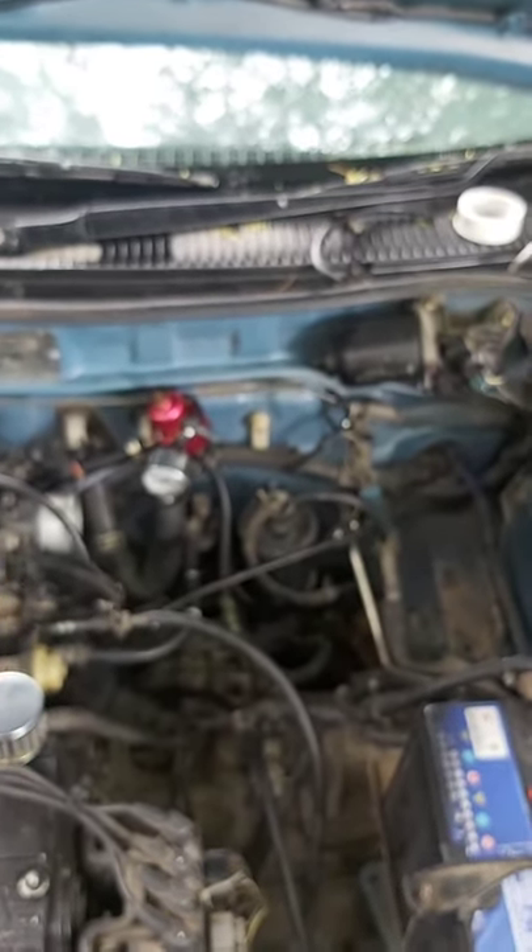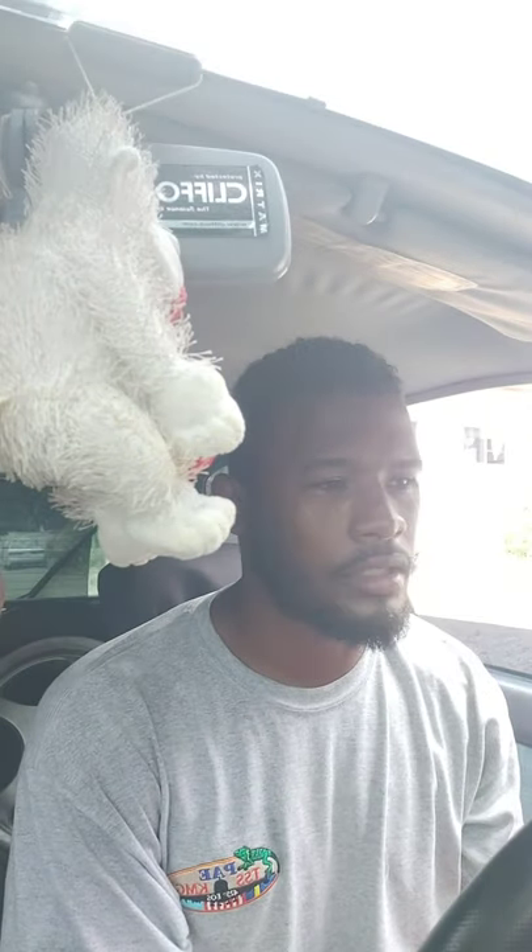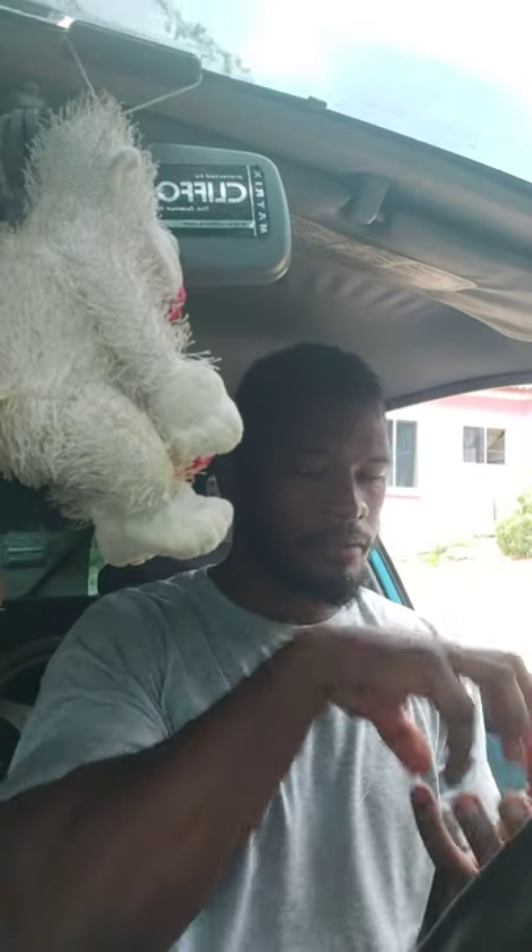I'm going to put everything back together — the stock airbox, pipes, and everything — then turn the car off and let it idle. I left the car idling about five minutes and I don't see any fuel leaks around the adapter, the hoses, nowhere. I did need to tighten the bolts on top of the regulator — maybe it was vibration — but after tightening, no more leaks. Now I'm going to do a drive around the block to see if there are any more leaks under load.